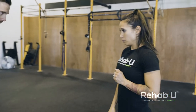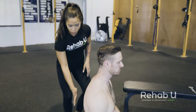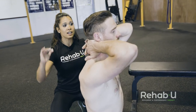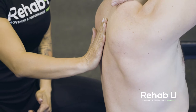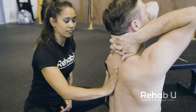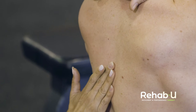If we just screen for thoracic extension, let's have Mike kneeling down, sitting on his heels. I like this position because it essentially locks the lumbar spine a little bit more, so he's less likely to get a lot of extension through the lumbar spine. I'm going to ask him to clasp his hands behind his neck, then squeeze his elbows together in the front, and then point his elbows up towards the ceiling, and I want to see if he gets extension through the thoracic spine.